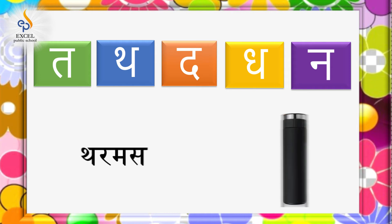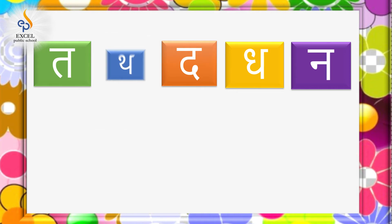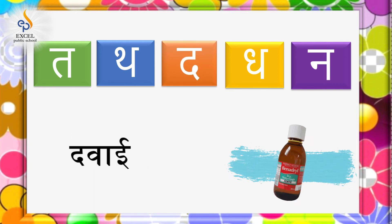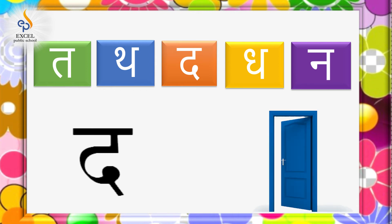Thermos, Thermometer. द से दवाई, द से दर्वाजा।